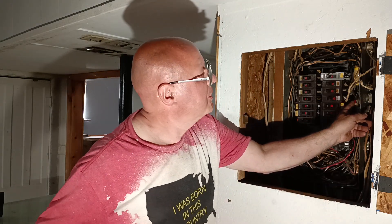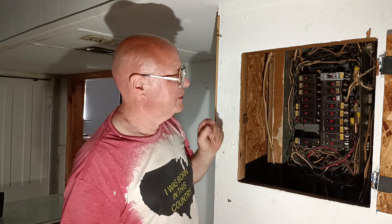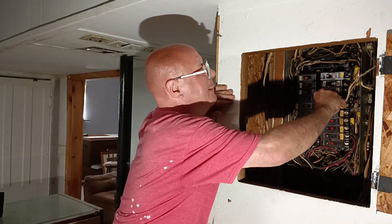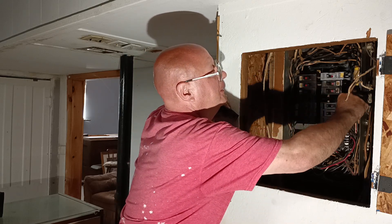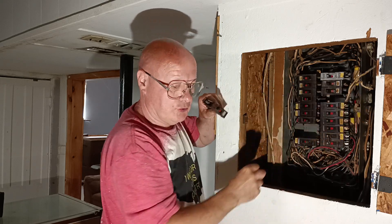I'm going to push up on it so it goes under the screw head here. I'm going to have to pigtail that and put a wire nut on it. We'll bring this wire out and put a wire nut on there because it's too short.